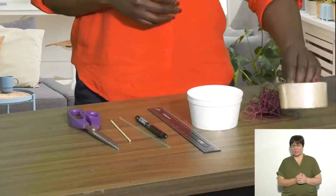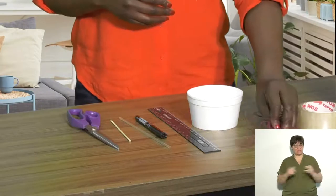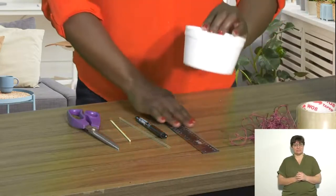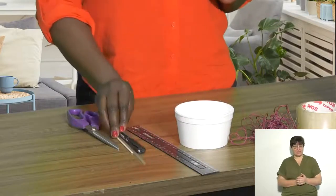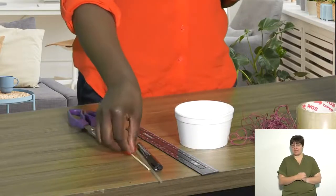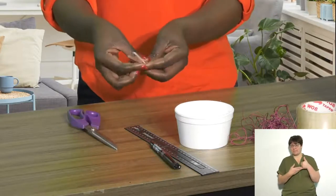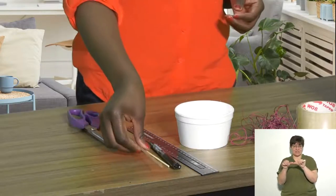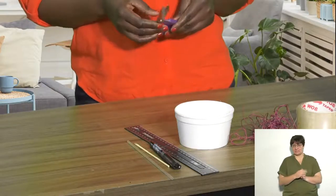I'm going to move on to show you what you need to make your own weighing scale. You need masking tape, some string, a container, a ruler, a pen, and some items to help you measure the correct width, as well as a pair of scissors to cut your string.